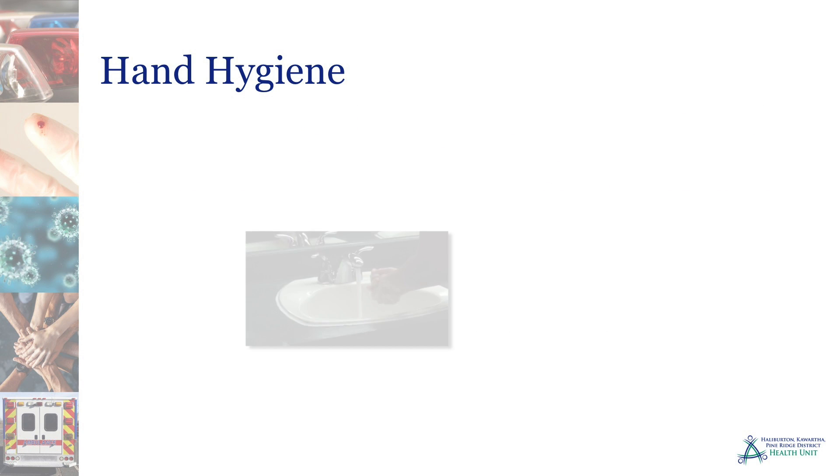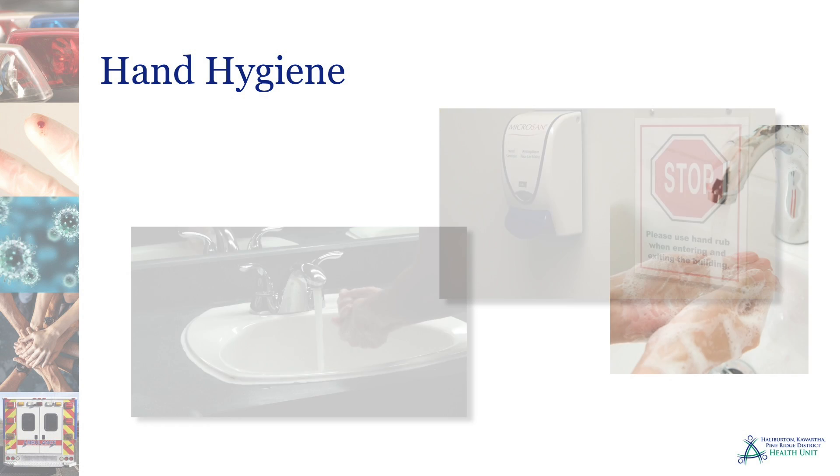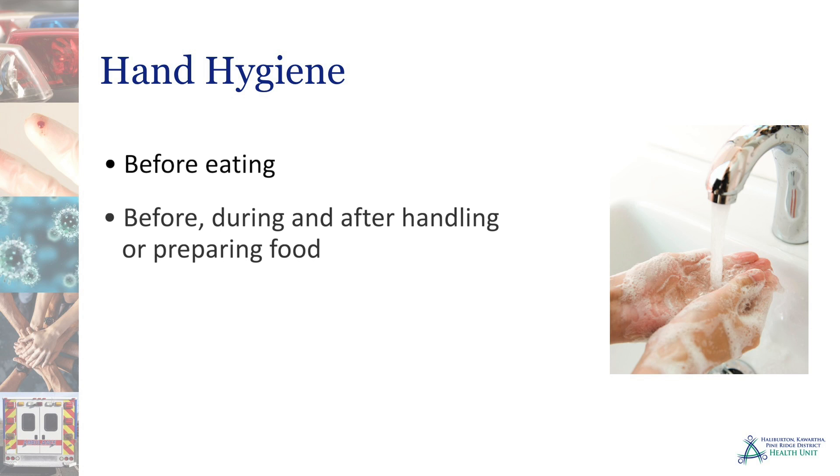One of the best ways to prevent the spread of germs and illness is with good hand hygiene. Hand hygiene is vital before eating, and before, during, and after handling or preparing food.